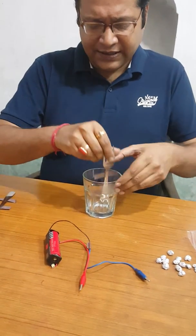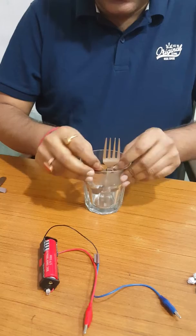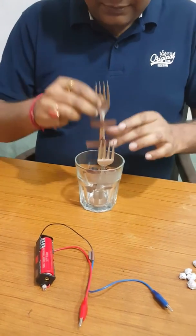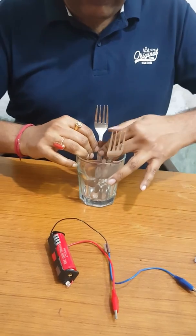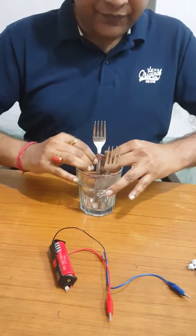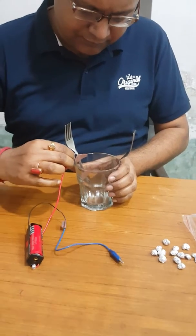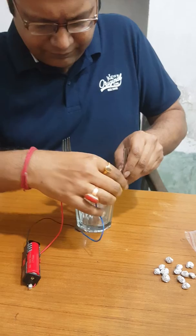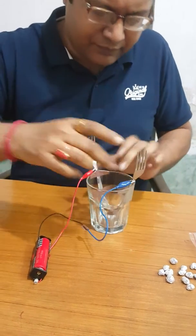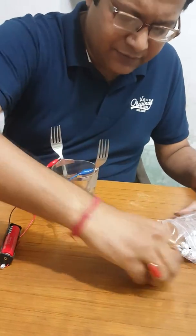Two probes — first let me put them inside the glass, which will be accessed by connectors. Now connect the two ends with alligator clips. Now I am putting the aluminum foil inside.